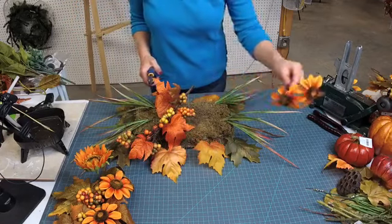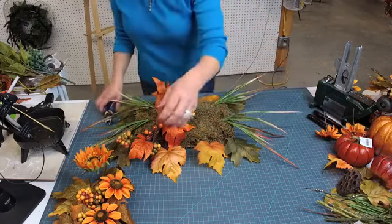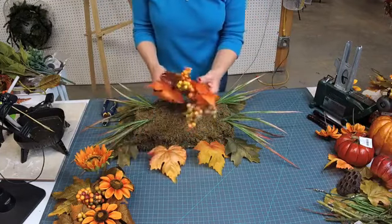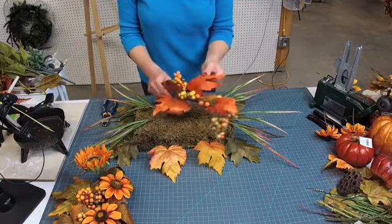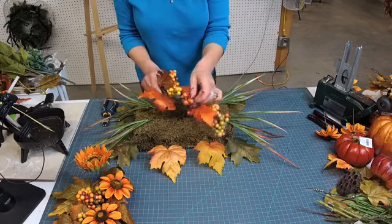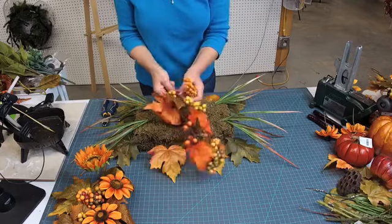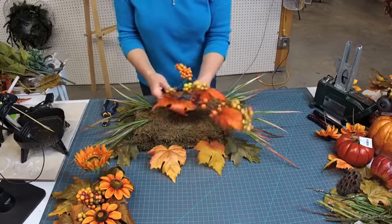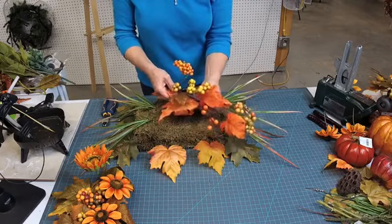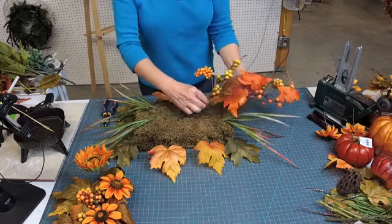I don't ever throw these away — I've always got something I can put those in. You could put them in a bow or something like that too, I suppose. We're going to go ahead and kind of fluff this out just like you would a Christmas tree — you don't want it just flat. Looking at this, I'll probably use two of the swags.